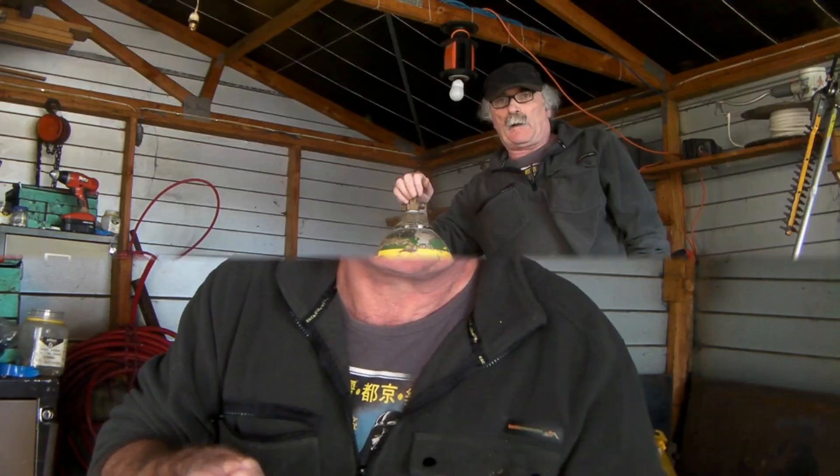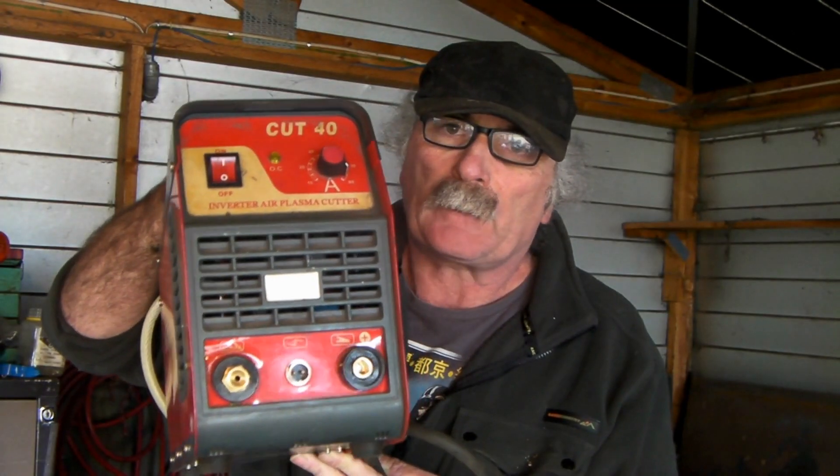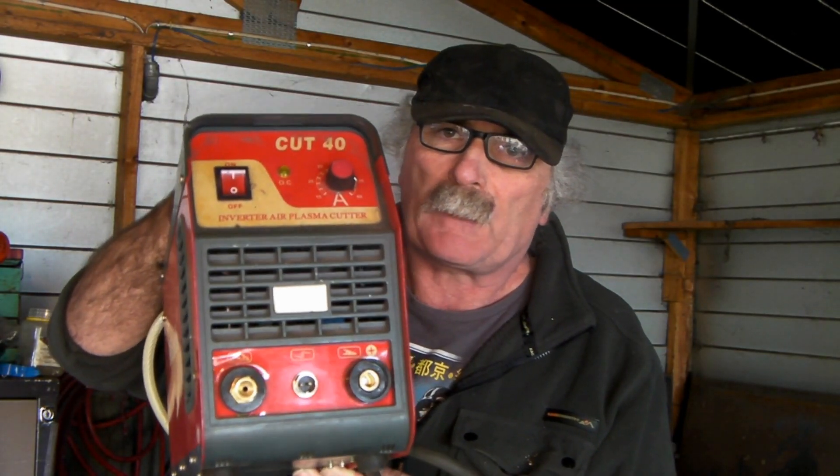G'day guys, today I want to find out if you can run this on that — my MIG welder gas supply. Stick around guys, see if we can run my plasma cutter on my welding gas, my CO2.